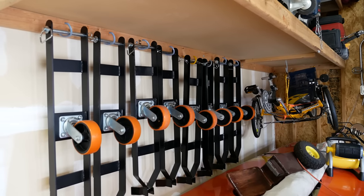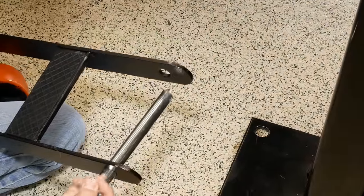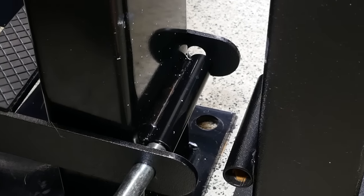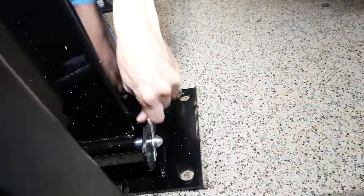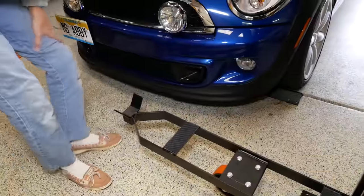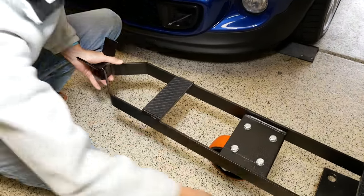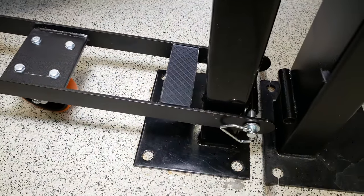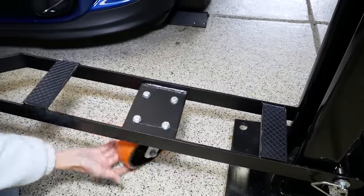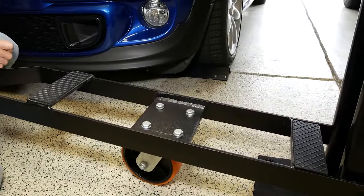One of the accessories included with the lift is a set of casters. To install them, we remove this big pin, the caster slides in here, the pin goes through the tube that's welded onto the lift, and we replace the clip — that's it. The way it works is as you lower the lift, the cross member seats right here in this V, and just like a teeter-totter it lifts the pad up about an inch off the ground. With all four casters in, you can get all four pads up off the ground and then it's simple to wheel the lift around. These are very strong casters and they move around just fine — that's how you move your lift around in your garage.